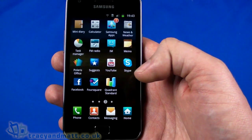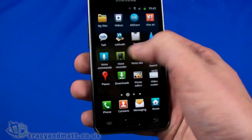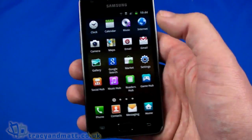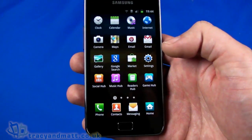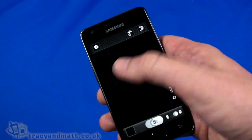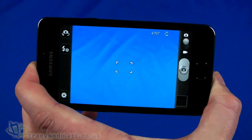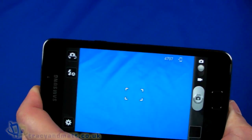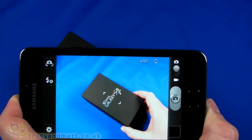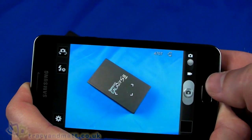Let's take a quick look at the music player, but there's nothing for us to actually listen to — quite often you get a few sample songs, but sadly not with this one. So let's take a quick look at the camera interface. I haven't really got anything terribly exciting to take pictures of — lack of preparation. That's the box clearly.